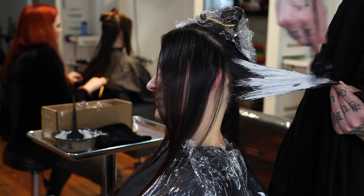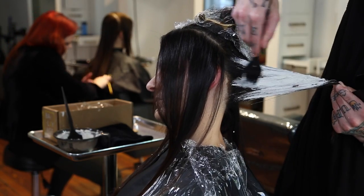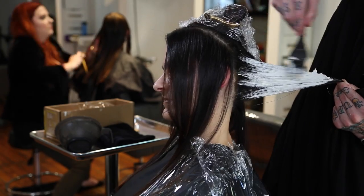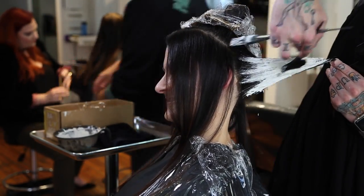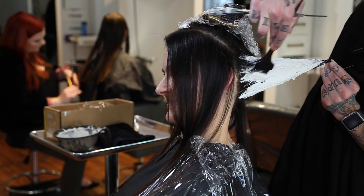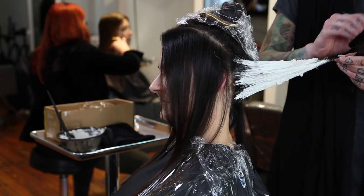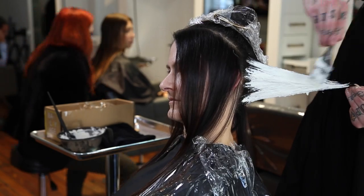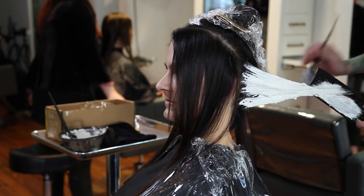Basically what we did was go around her entire hairline and do a really heavy application of lightener, so that when her hair is all down, all of her dark hair will blanket over that and you'll have this lighter color coming from underneath. Think of it as if she's got her hair pulled back in a ponytail — it's all going to be light — but when she brings it down it's going to be sort of creeping and peeking out from underneath.